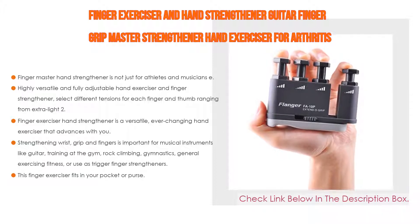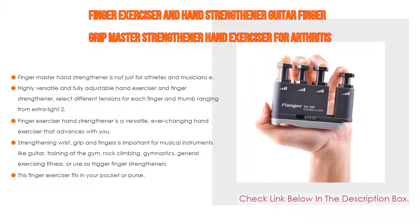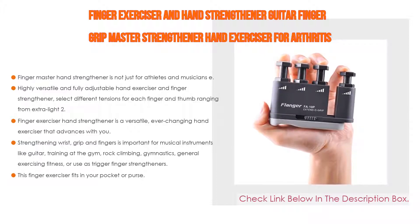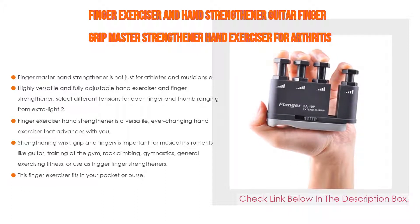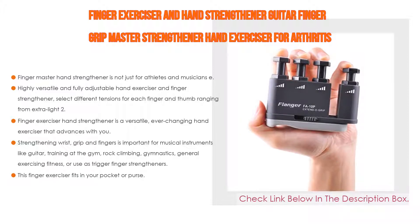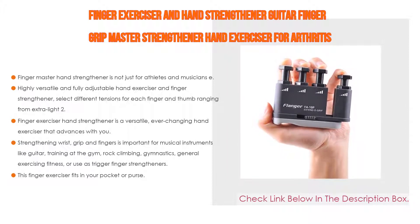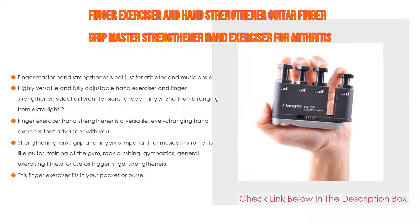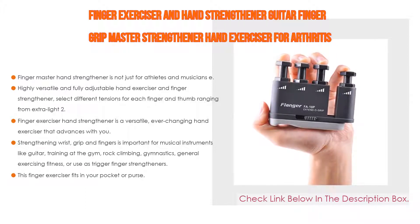This finger exerciser is versatile and advances with you — each of its four pistons can be independently manipulated or locked into place to meet any need. Strengthening wrist grip and fingers is important for guitar, gym training, rock climbing, and physical therapy. It promotes finger strength, flexibility, coordination, and speed. Compact enough to fit in your pocket or purse, you can use it anywhere — at the doctor's office or at your desk.